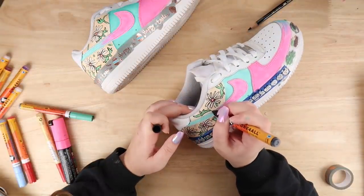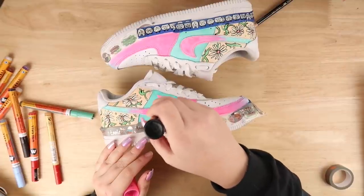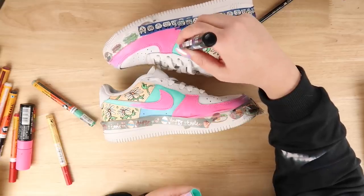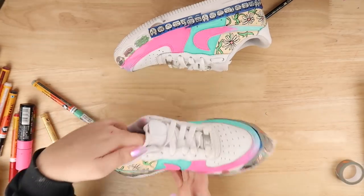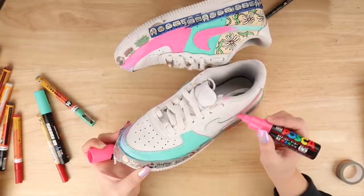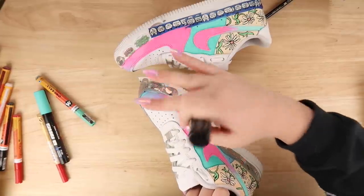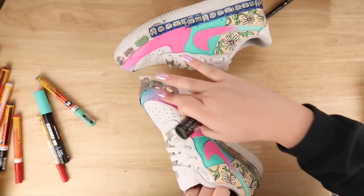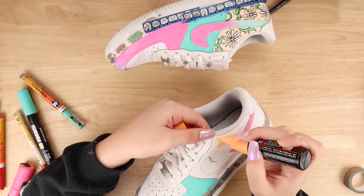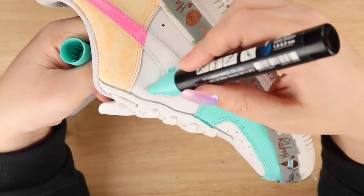I continued drawing over everything, bringing together all the little details and painting over splotchy areas. Then I added some definition to the stitching areas with a small gradient so it would all come together. Then it was time to replicate that on each side — the tricky part being trying to match what I'd already done on the first shoe as closely as possible.